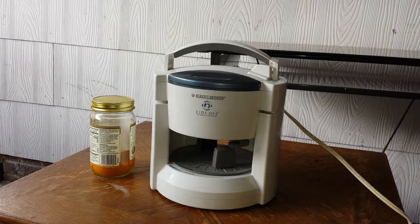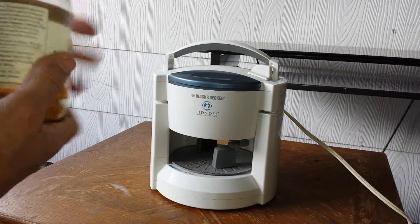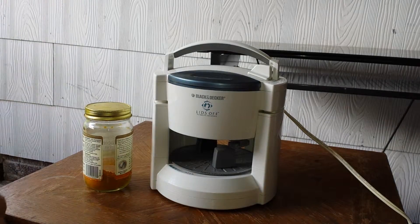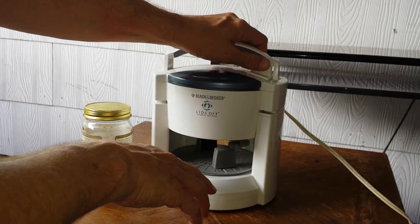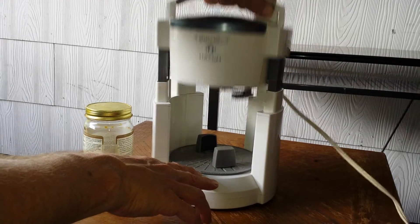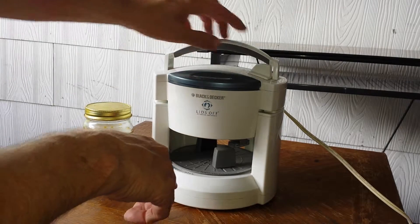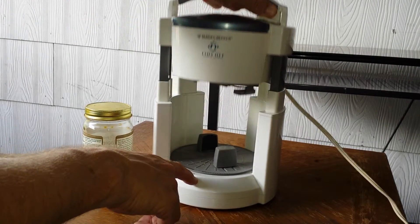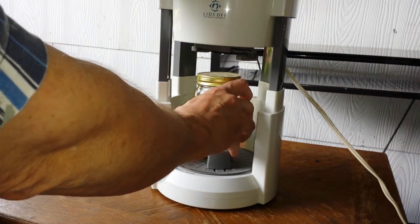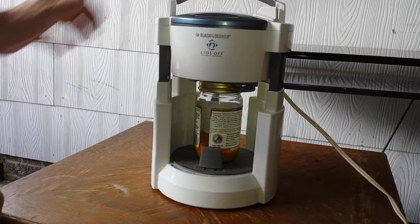So I'm going to do a little demonstration here. Now this is a jar that's already been opened, so it's really not that hard, but it'll just work for the demonstration. It's very simple — you just release. Here's the release button that pulls up the top. This is your power button here. You release this up and place whatever jar you have into the center there, and just let it come down on top.